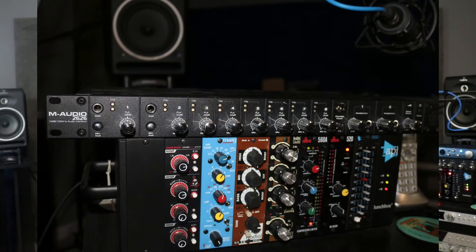So this is the MXL V63M. It's a large diaphragm condenser microphone. It's the oldest microphone that I have, therefore it's good for giving me that old school sound. The same with my interface — I have a M-Audio Profire 2626. It's the oldest interface I have. It's been discontinued by M-Audio, which makes it vintage, and it's great for getting that vintage sound.